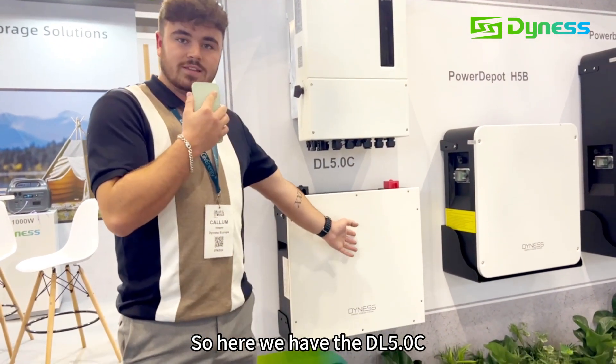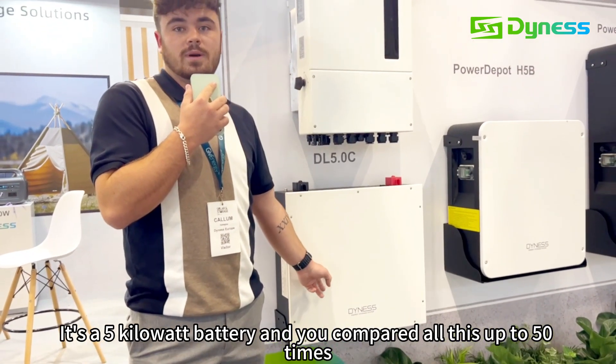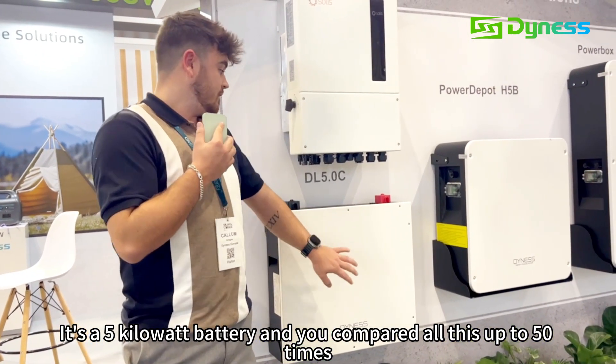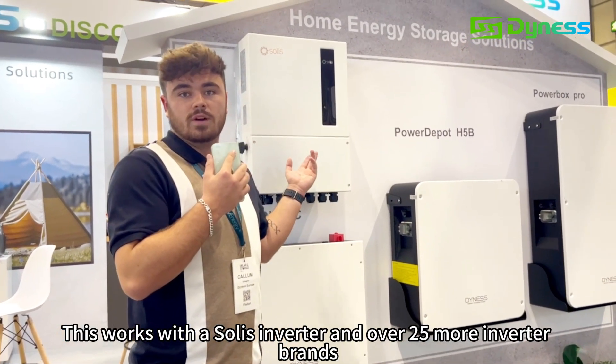So here we have the DL5C. This is a 1C rated battery. It's a 5kWh battery and you can parallel this up to 50 times. This works with a Solax inverter and over 25 more inverter brands.